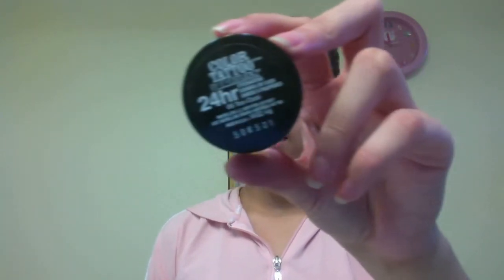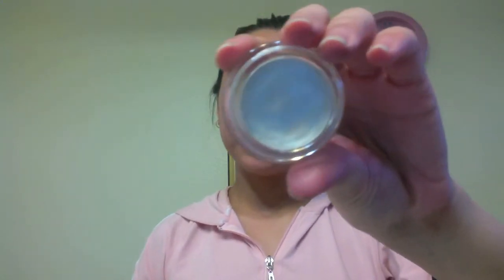The first product that I am going to be using is my Maybelline Eye Studio Color Tattoo in the color Too Cool. It's just a pearly white cream eyeshadow, and what I really like about this is that it's a 24-hour wear and it really does stay on for a long time. I'm just going to be putting this as my base all over my eyelid area.